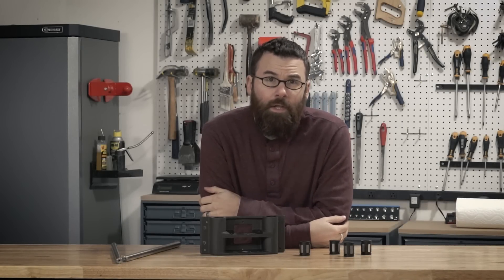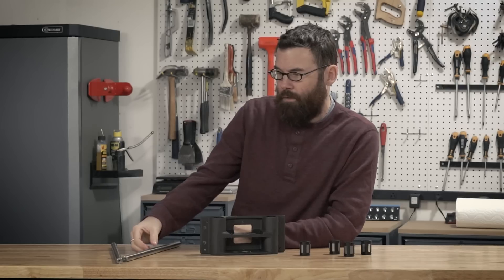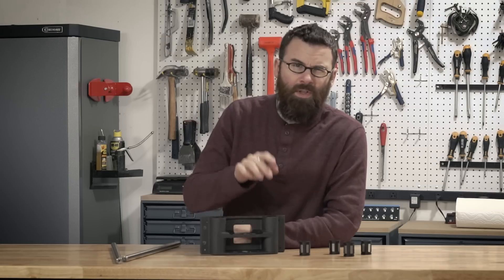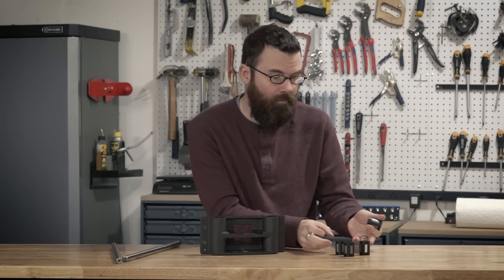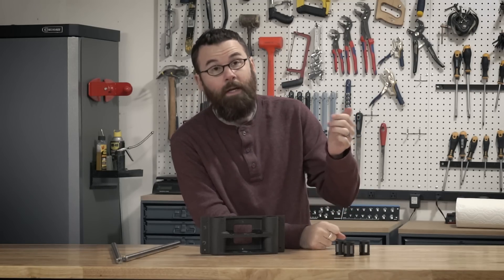I lucked out a little bit with the bearings. I measured the inside bore and also measured the size of the rod — the rod is five-eighths inch and the inner bore is one and one-eighth. I found these bearings on eBay for pretty cheap, these were 10 bucks a piece, so $40 for all four of them shipped.